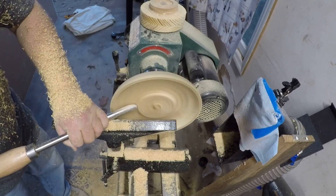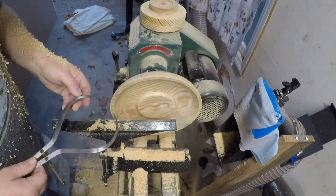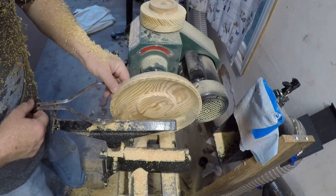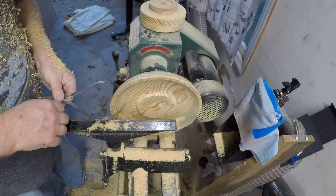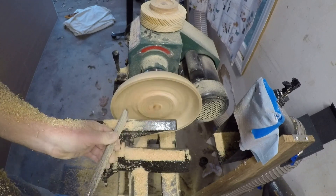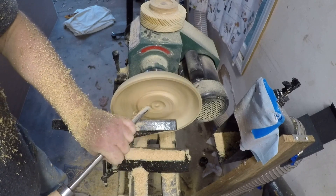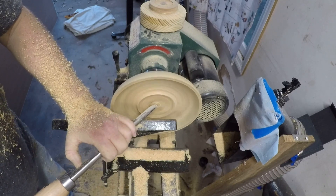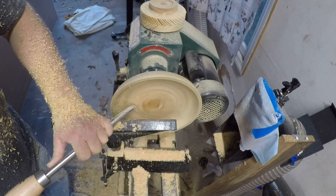I wanted to get this a little thinner than normal. And like I said, I did go pretty deep with that mortise, so I kept checking to see where I was at. I knew that as long as I got it flat when I started cutting the center part, I would have a reference to go by. So that is the reason I left that center part like that and just kept checking the thickness on the sides.